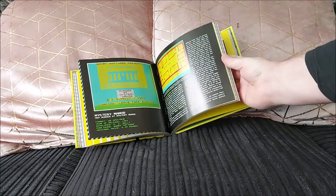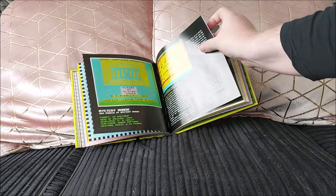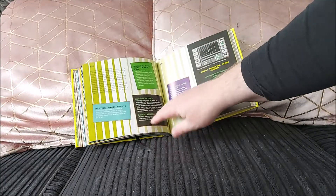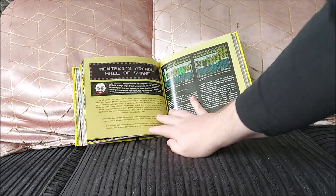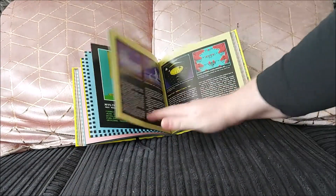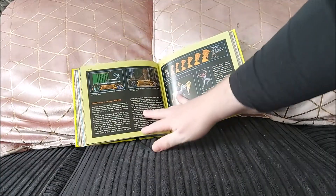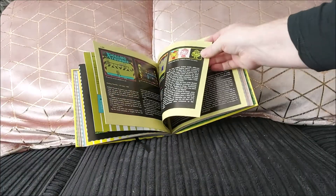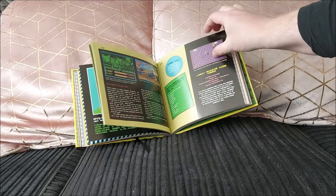Mystery Manor on the ZX Spectrum — sounds like Cluedo but without the license, by Bambi Software, whoever they were. Then Menski's Arcade Hall of Shame — a little Menski talking about all sorts of things like Street Fighter, Dragon's Lair, Thunder Pack Land, and all sorts of stuff.